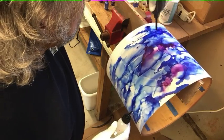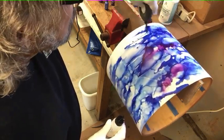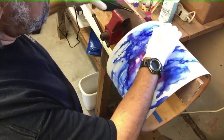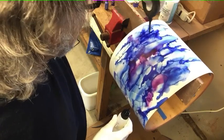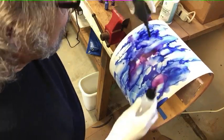Go to Michael's or anywhere like that — they should have alcohol ink on the shelf, and there's so many colors. I mean there's like millions of colors and you can just go crazy. I have a box over here — I probably have about fifteen or so bottles in different colors.